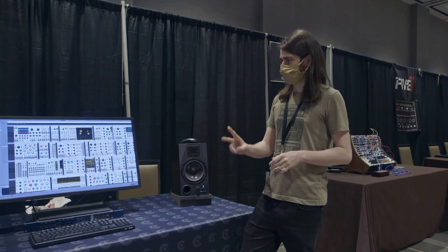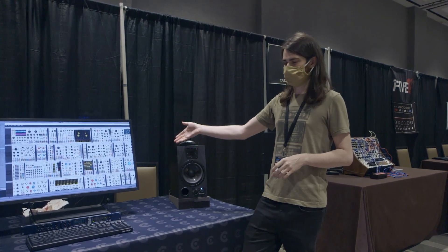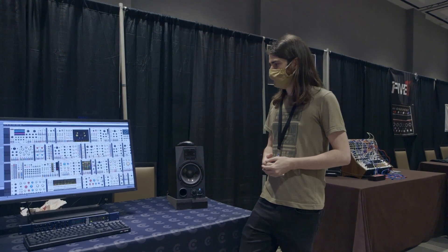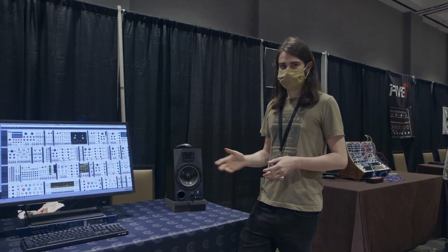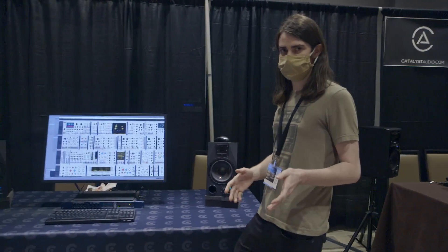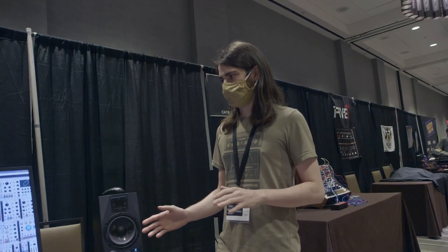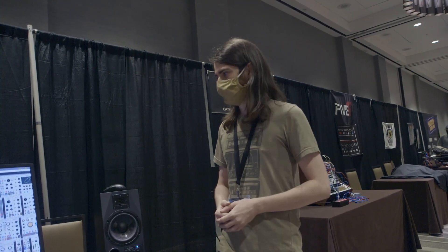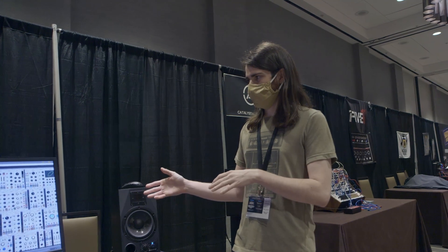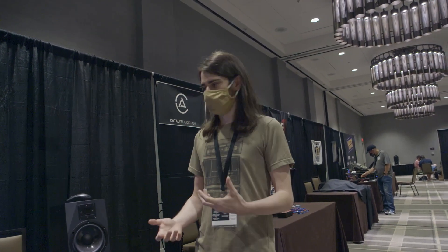Rack 2 comes in two versions. The Studio Edition works as a VST plugin in your DAW and will be priced at $149. Alongside it, there's an identical open-source version — the only difference being that it is standalone. The VST version opens up a lot of possibilities, with VCV being seen as more of an instrument that you can perform.